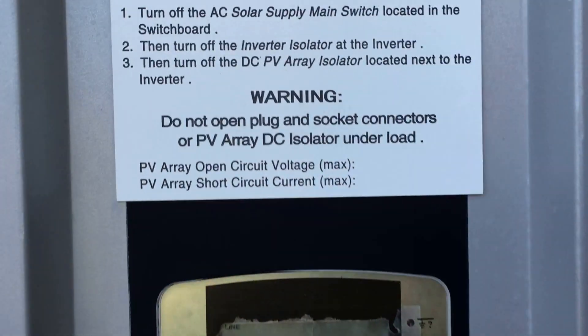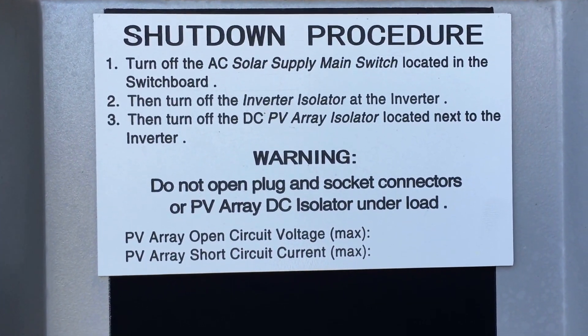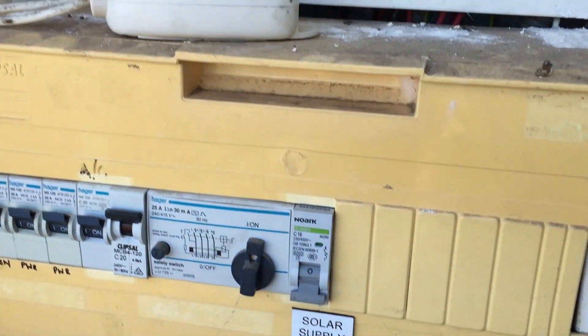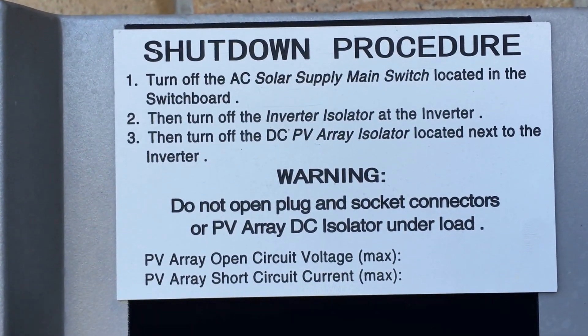First off, as per the shutdown procedure, we turn off the AC solar supply main switch located on the switchboard — here it is, the solar supply main switch, so we switch that off. Then the rest of the shutdown procedure is to turn off the inverter isolator at the inverter.